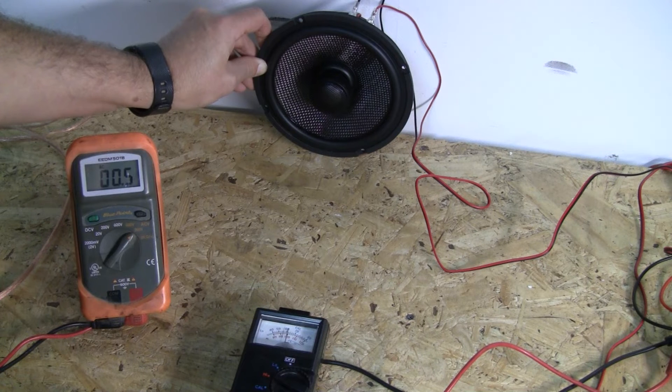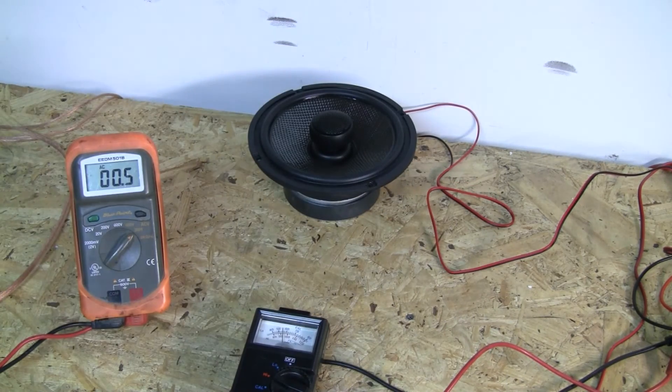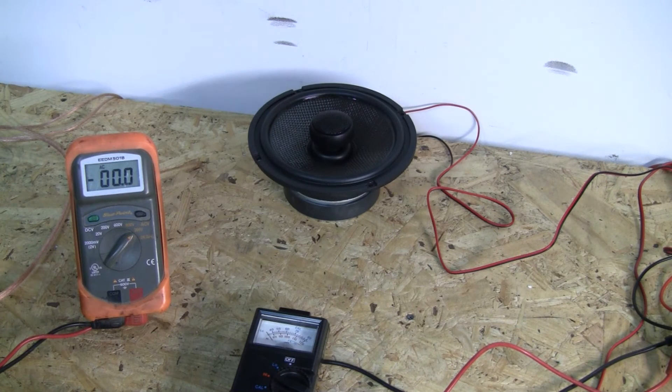The voltage is actually fluctuating just a hair between 0.4 and 0.5 volts, so the voltage going in might actually be just a hair less on this one. It was going between 0.4 and 0.5, so there's some rounding there. It was also showing 100 dB versus bouncing right around 96 to 98. So on mids, it does appear that our mid rated for 92 versus the Rockford rated for 90 is actually a good point to go off of.